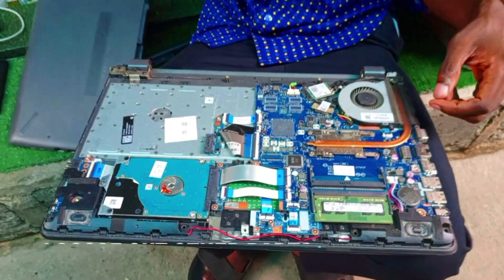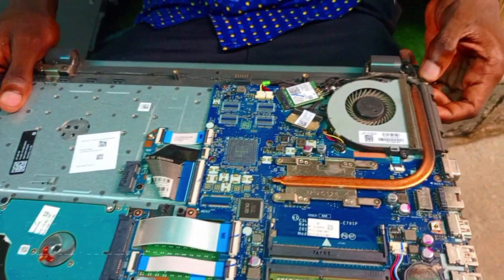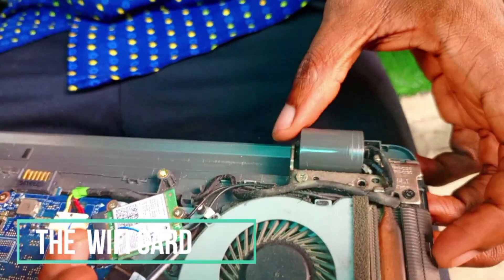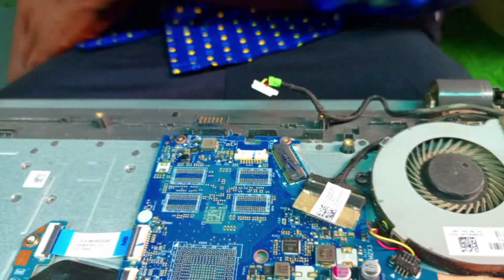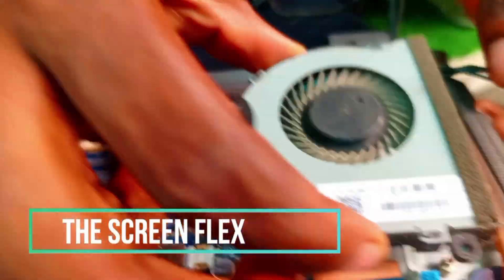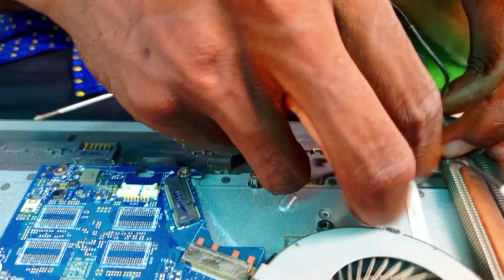We are done with that. Then we have to loosen out other parts. Let's take out the Wi-Fi card — we take out the cables. Also the screen flex. Alright, that was the laptop fan, so we are going to check out the hinge.